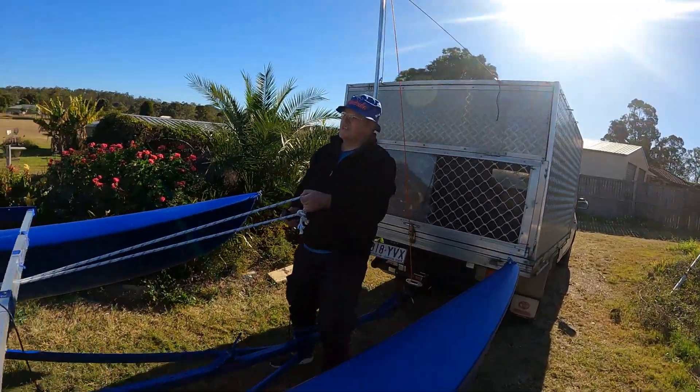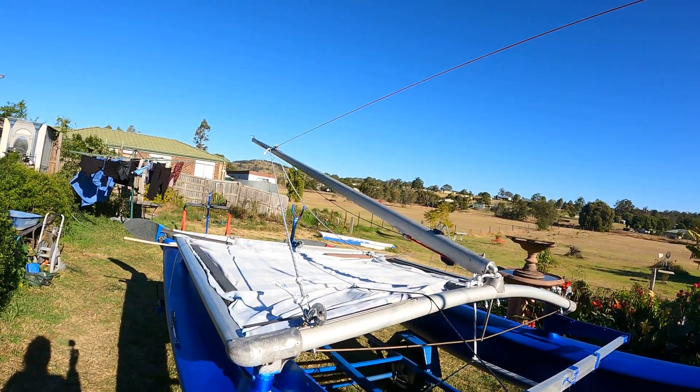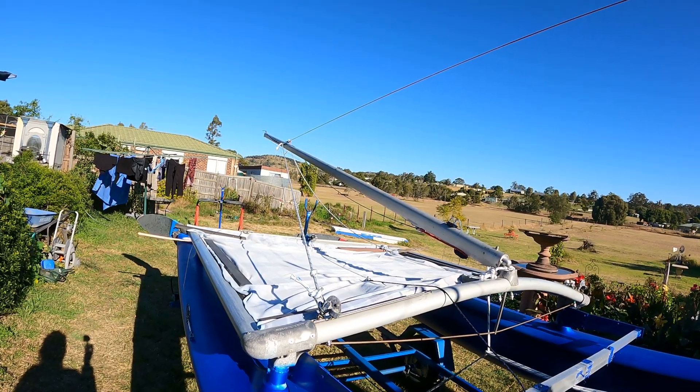So we have the mast correctly located. Both left and right stays and shrouds are correctly located. Let's give it another go.